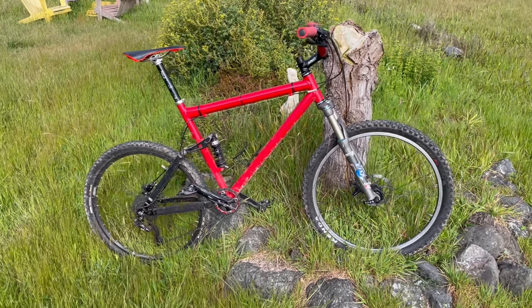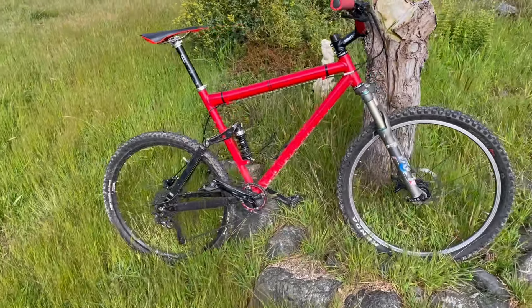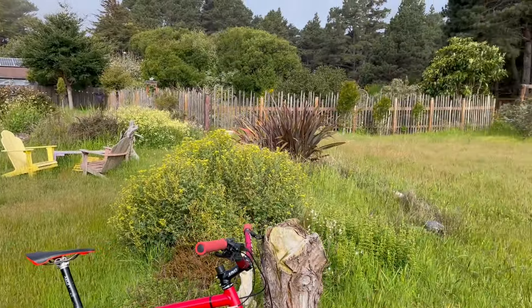All right, Kline King, back with another bike review in my hoard. It's not a Kline. My beautiful yard.